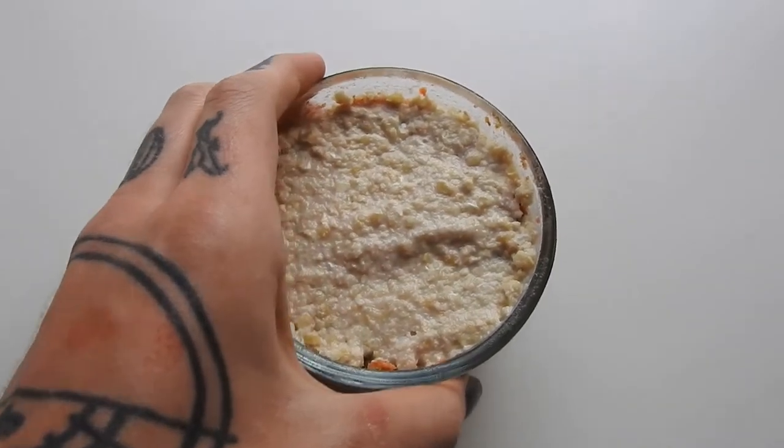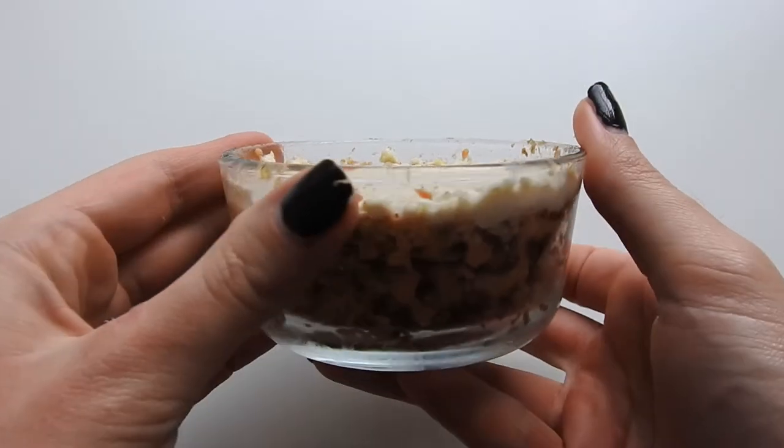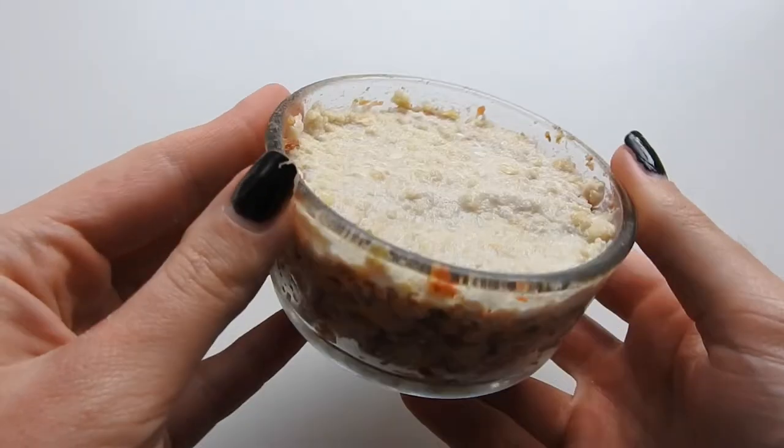Hi guys, welcome back to my channel. Today I have a super easy and quick raw recipe. This is for a little personalized carrot cake.